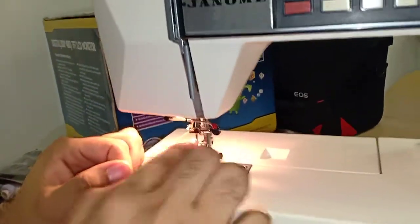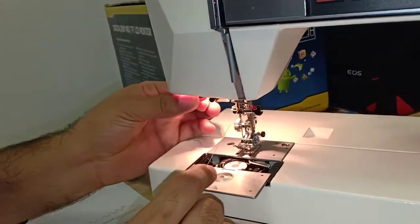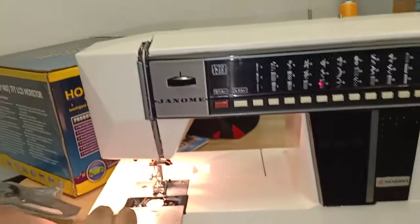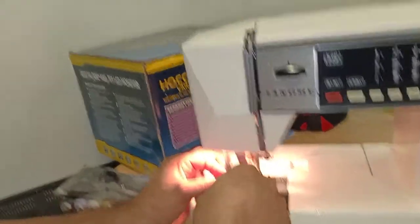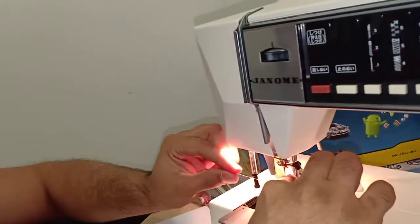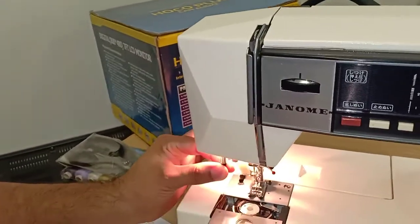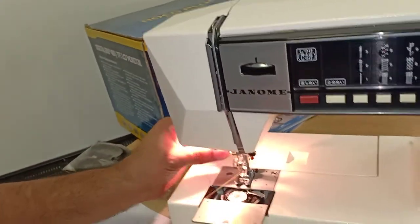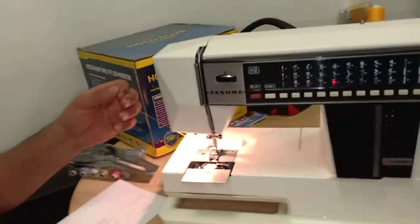There's another hook if you want to use two threads. For the final step, there is automatic needle threading — you can thread the needle manually, but if you can't see the eye, just pull the auto-threader down, place the thread inside it, and press once. Then slowly release it upward and the thread is automatically pulled through the needle eye.